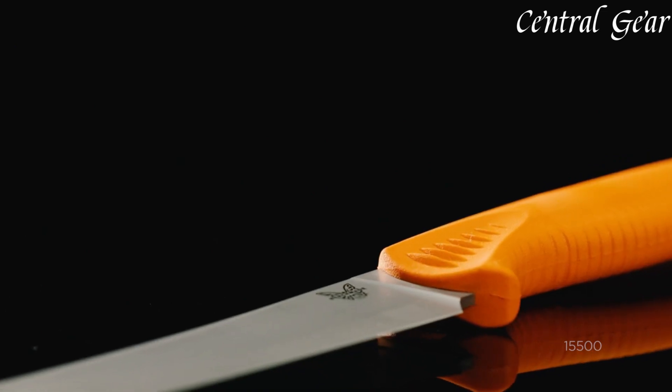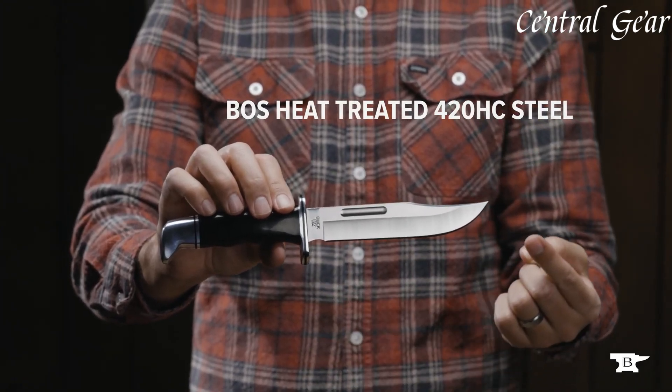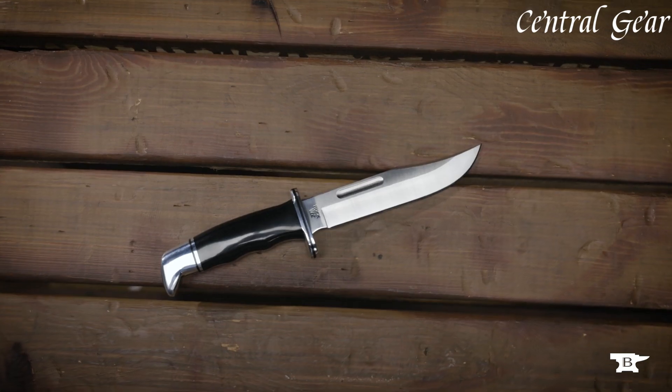Links to all the products mentioned in this video can be found in the description below. Now let's get started. Number 9.